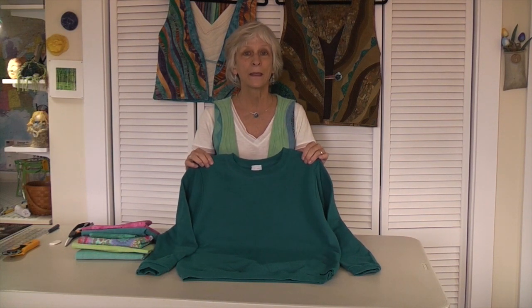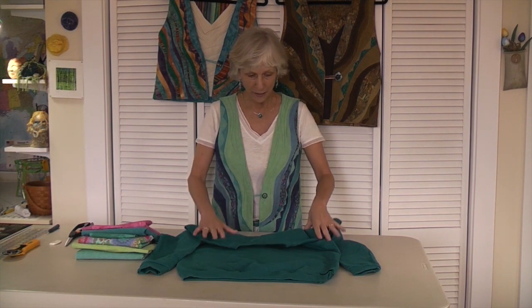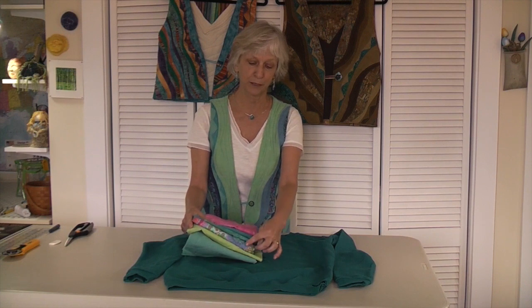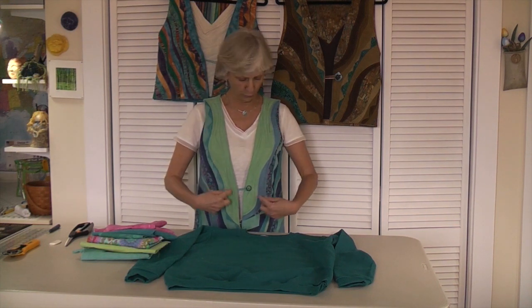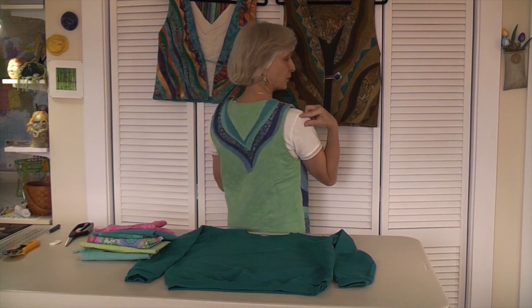We're going to use the smooth side of the sweatshirt, and that becomes the lining. So in this case, the same color sweatshirt became the lining here. From our fabrics, one of them is what I call our primary fabric or primary color. It may or may not be a multicolor that you've chosen, or it may just be one that you really like. In this one, my prime color is the green.